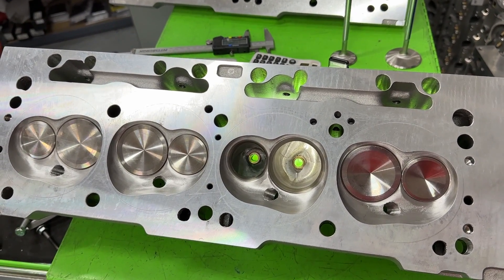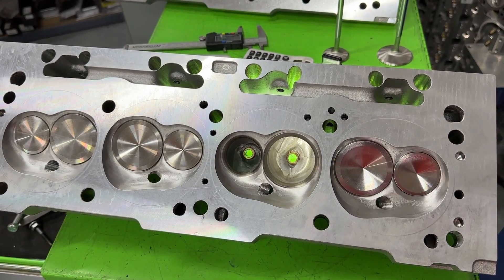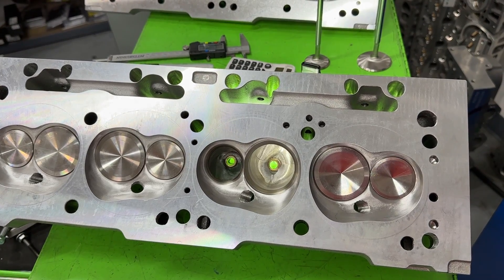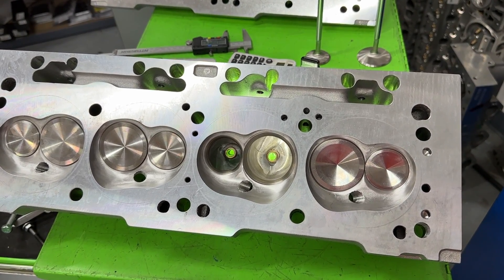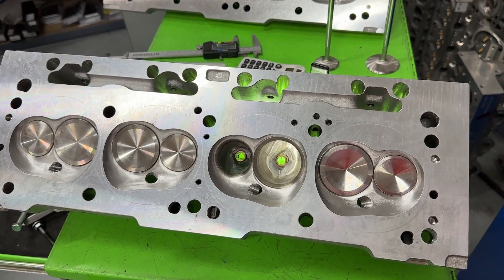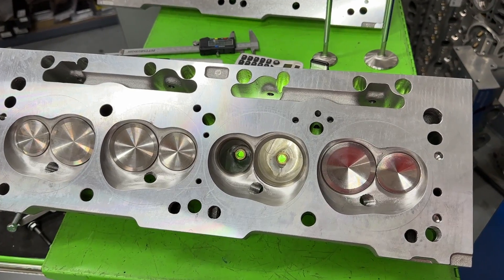This one just happens to be a very unusual head for me because this is a small block Mopar head. I do actually have flow numbers for this head. I got to thank Brian from Horsepower Dynamics — he let me borrow his top plate so I can actually flow a small block Mopar, because I don't have the plates to flow a small block Mopar without Brian.